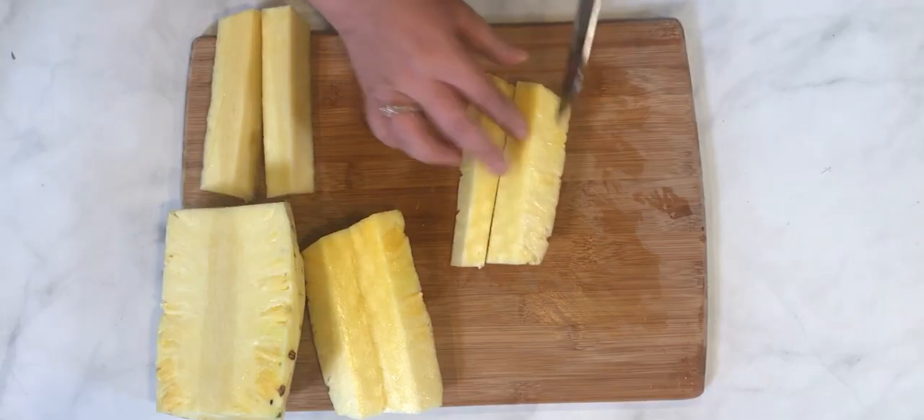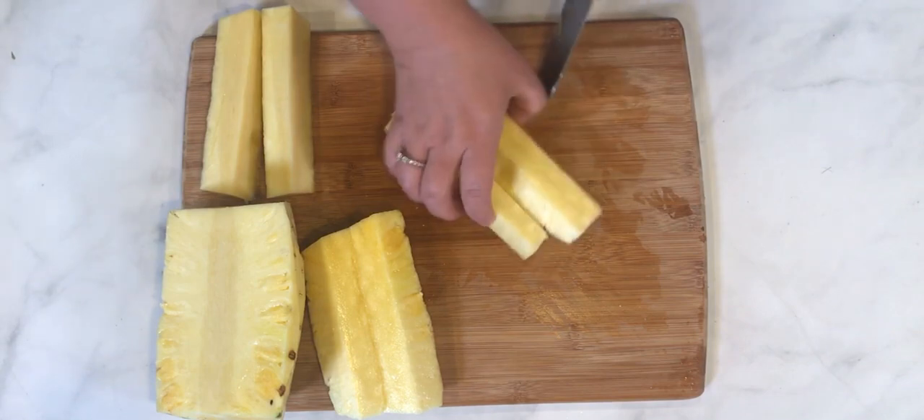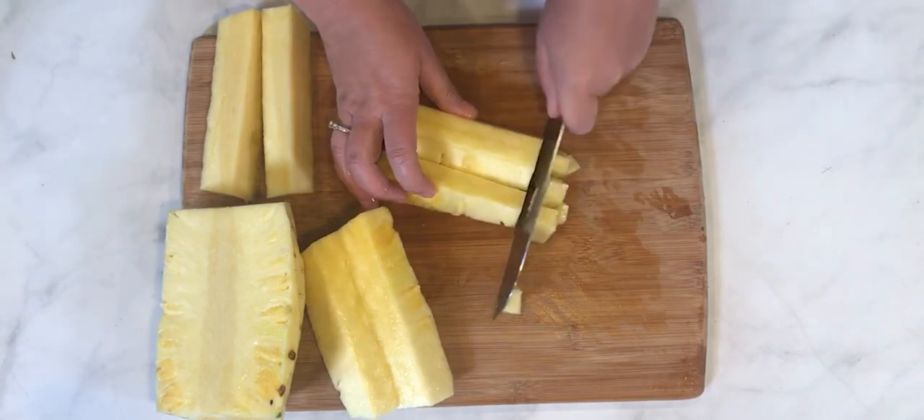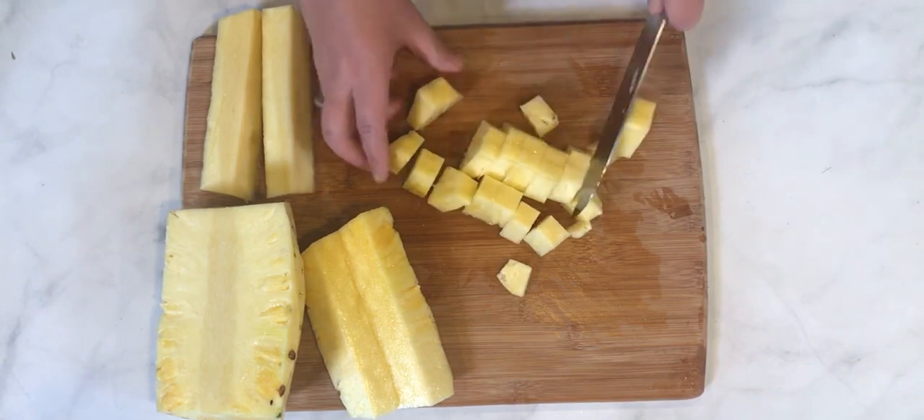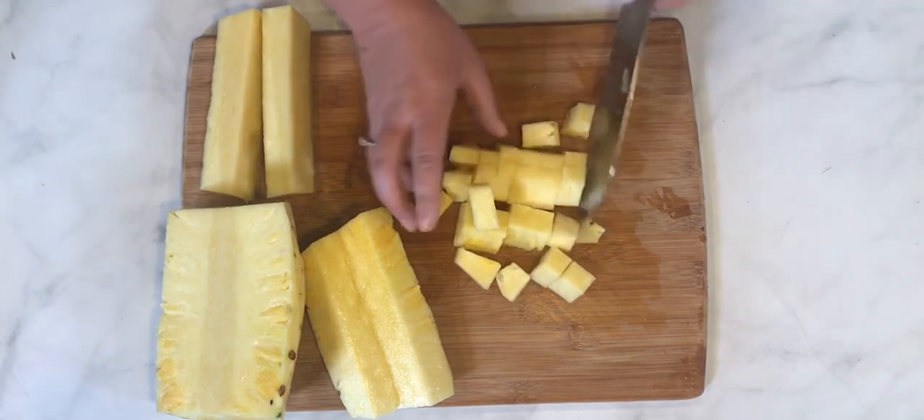All that's left to do is cut this pineapple down into bite-sized chunks. Just cut each of these quarters into three sections and cut it up into chunks. And that's it — that's how easy, quick, and simple it is to cut down an entire pineapple.